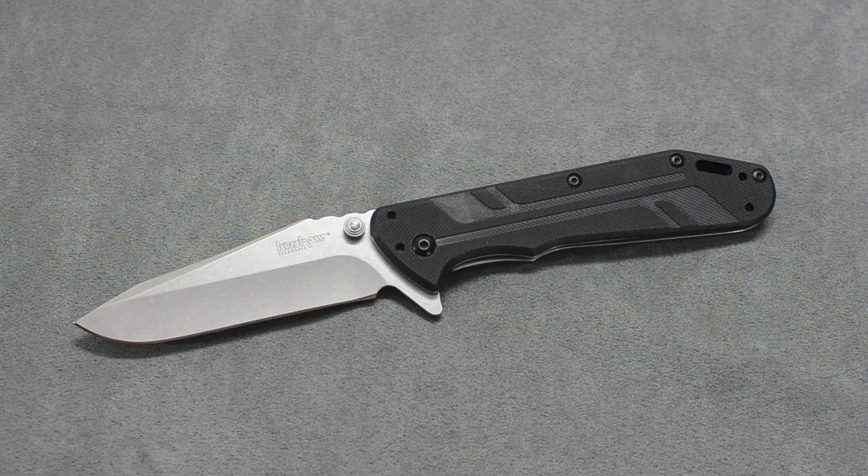I'll go over some of the specs of the knife while it's sitting there, then give you guys some up close HD. What I see as pros and cons, and then a comparison to another Kershaw. First off, it is a flipper design from Rick Hinderer. It uses his Spanto tip, and it does have Kershaw's SpeedSafe opening, so it is an assisted opener frame lock with quad carry.